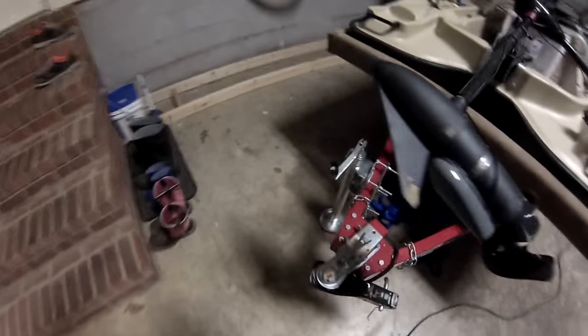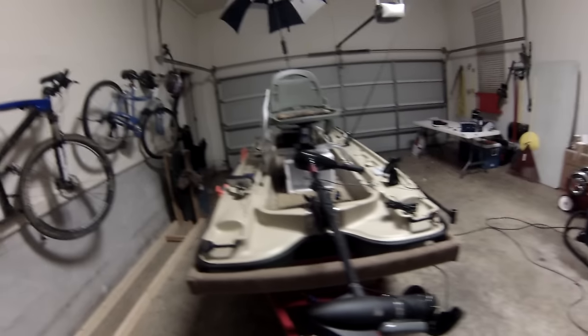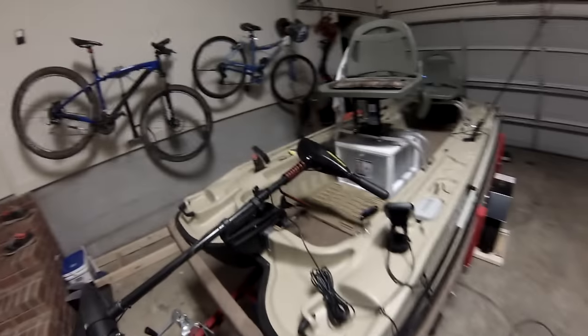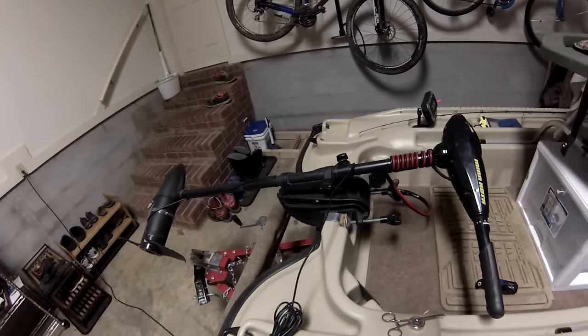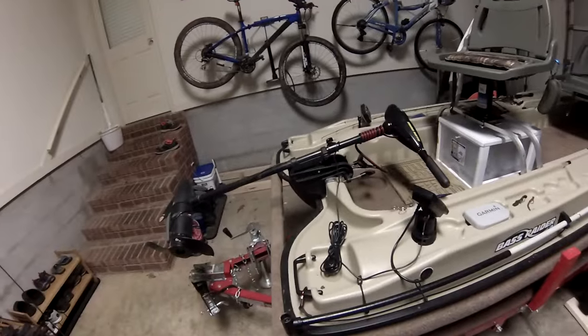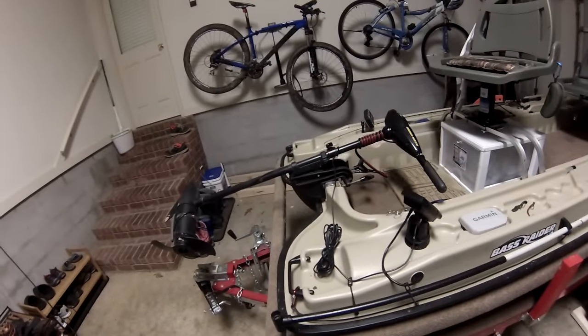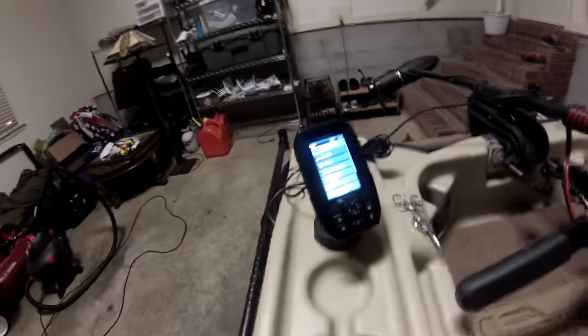I put a jack on it — that's all for the trailer. For the motor, I've got the Minn Kota 50 pound thrust. It's plenty for me. I definitely wouldn't go any lower because when I've got this boat loaded down with me, another person, battery, and everything else, I'm definitely glad I've got 50 pound thrust.